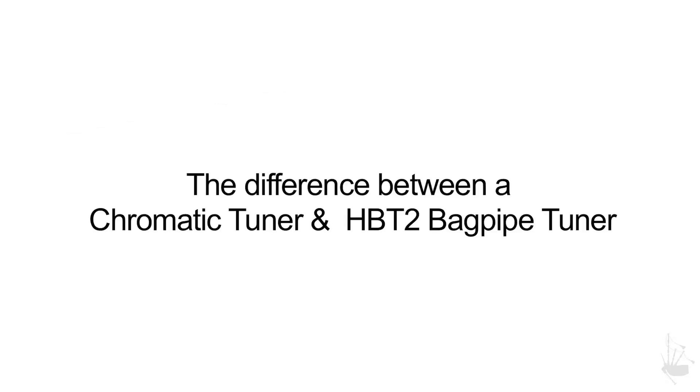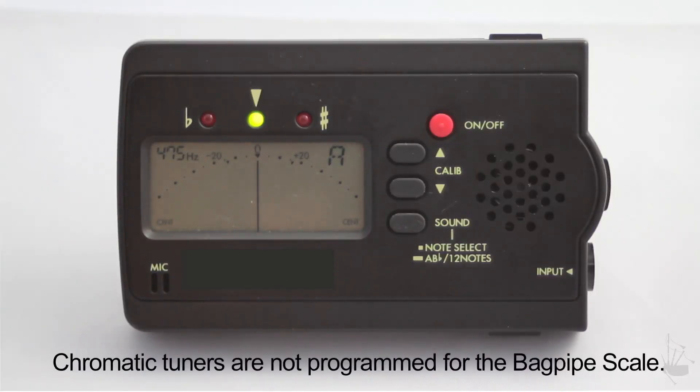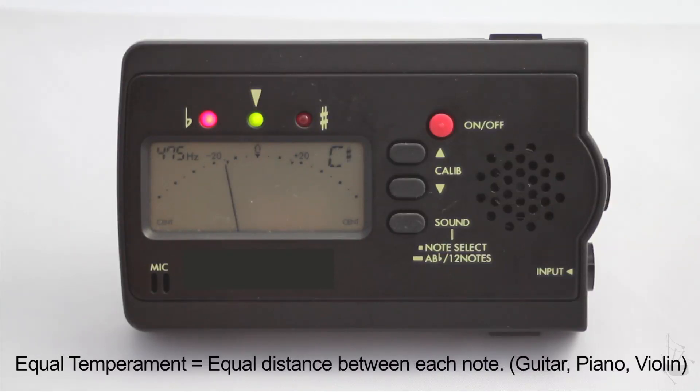This video shows how a bagpipe tuner like the HPT2 detects and displays notes compared to a chromatic tuner. Unfortunately, chromatic tuners, which are often used, aren't programmed for the bagpipe scale. They're for instruments of equal temperament, which means they have equal intervals or distance between each note.